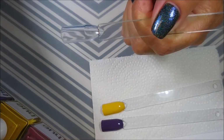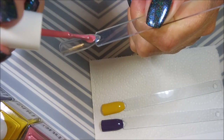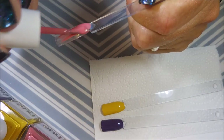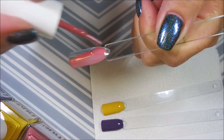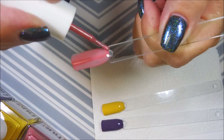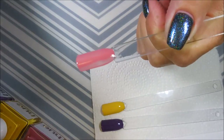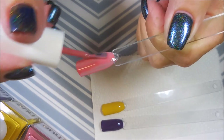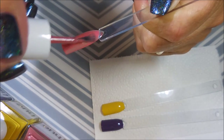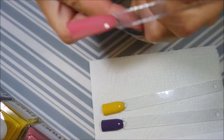And then now for the rose color. It's a little more sheer than the other two were, but that's okay.